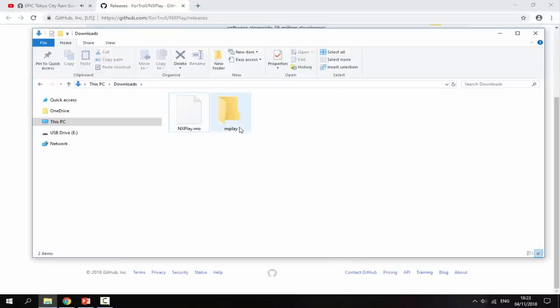Now drag your MP3 files into the nxplay folder. Once you've got the nxplay folder and nxplay.nro ready, go to your Nintendo Switch's SD card and drag and drop both of these into the Switch folder.